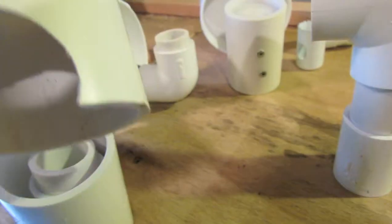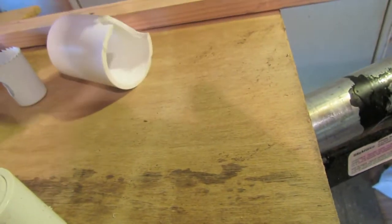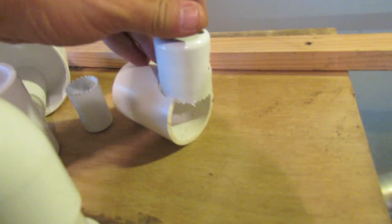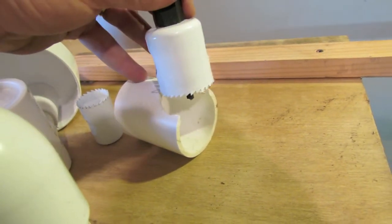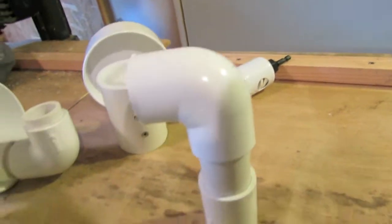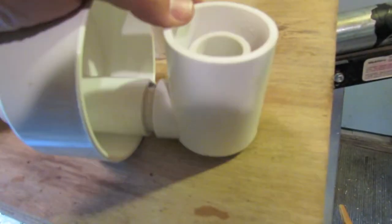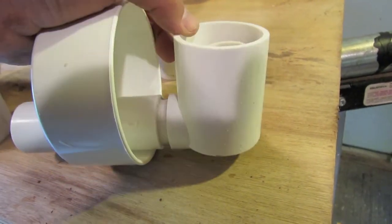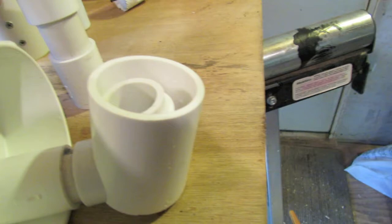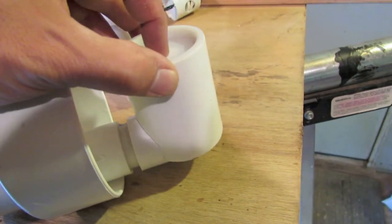Then I took a two-inch piece of PVC pipe and used a hole saw to build a bigger hole which accommodates the elbows. The one-inch PVC pipe elbows are outside diameter almost two inches, but that way I can make this thing fit and seal it. It's necessary for that to get the siphon action going.